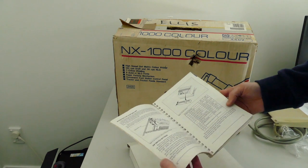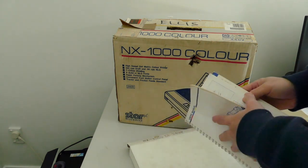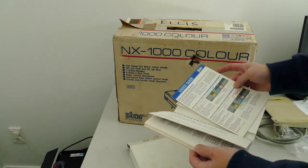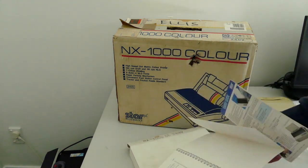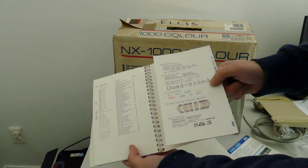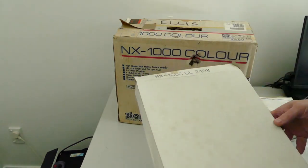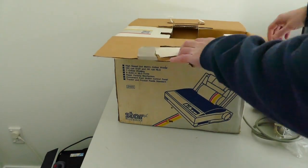It's got the cables and the user manual, of course. Adjusting the printing gap, the dip switch settings. Technical specifications — they just don't build manuals like this anymore. Look at this, there's a nice card at the end, the user's guide. The different print settings you can have, quad size printing, all the different colours — wonderful. Okay, that's that box. On with the printer itself.